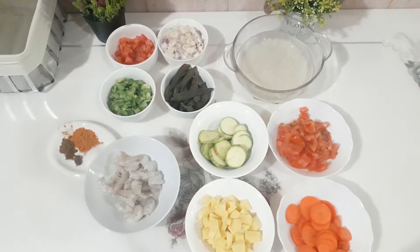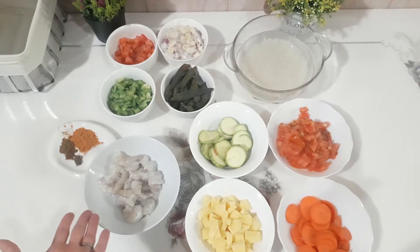Today I want to do lunch — a delicious lunch with shrimp.